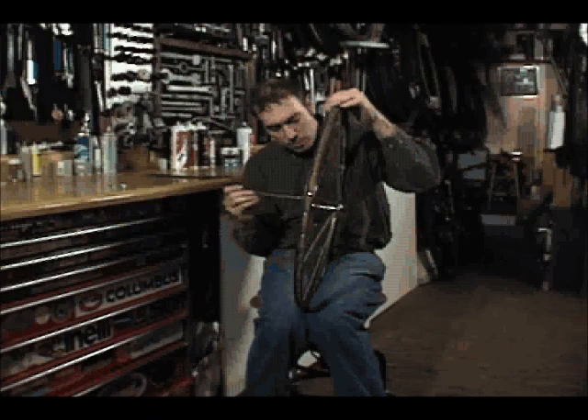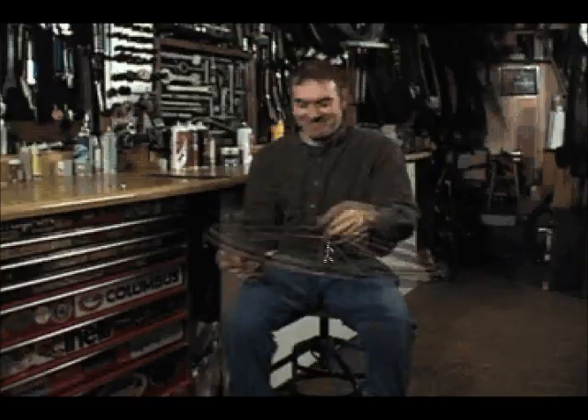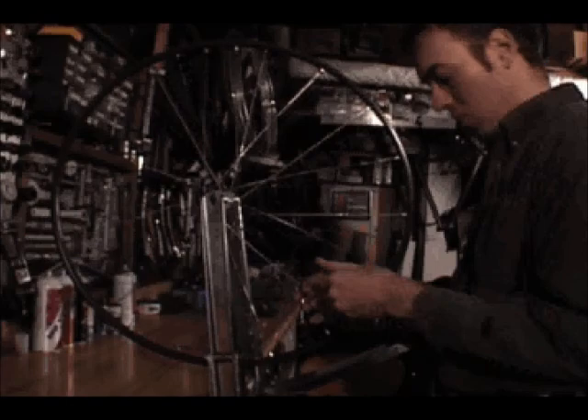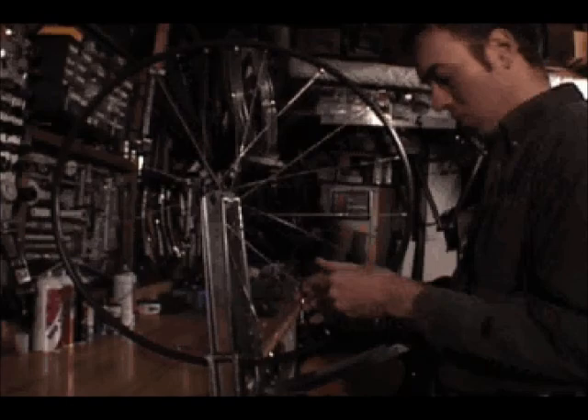The first spoke of the fourth and final group is laced just like the spokes of the third group, but on the opposite side of the hub. The spoke lacing is now complete. All that remains is for the spokes to be tightened with the spoke wrench, the wheel aligned, and pedaling to begin.